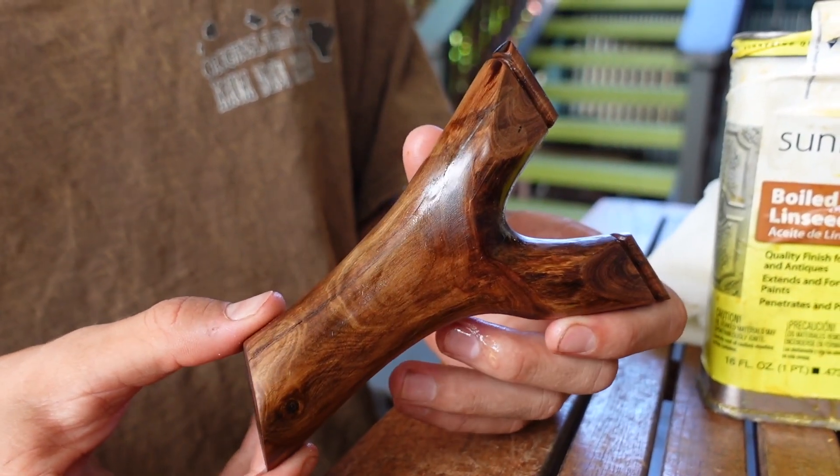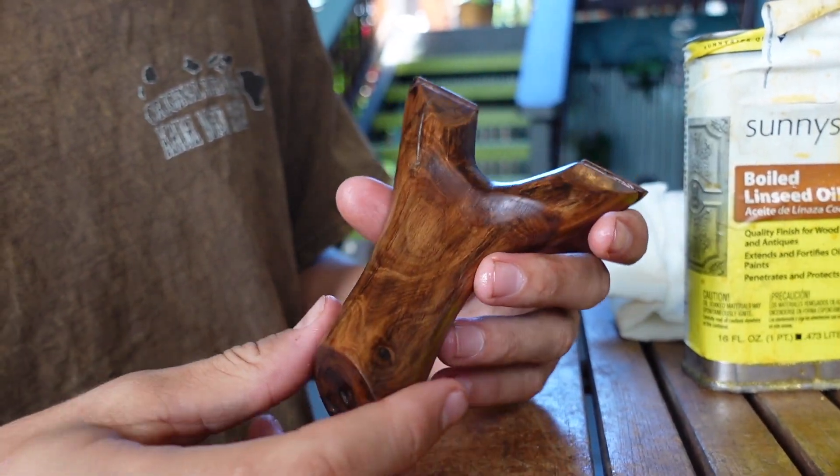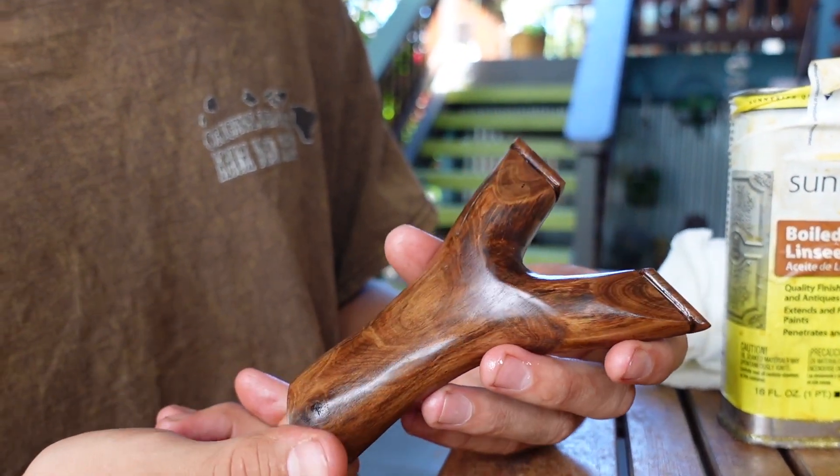After all the sanding, we apply some boiled linseed oil — nice looking natural fork. We're just going to let this seep in a little bit, and then we'll throw some bands on it.